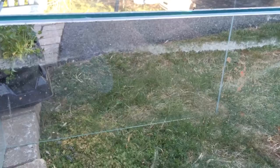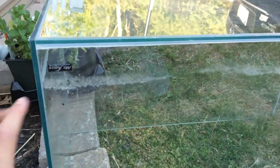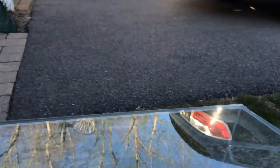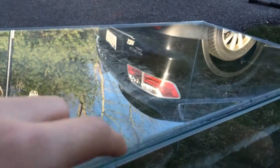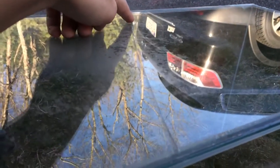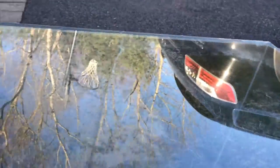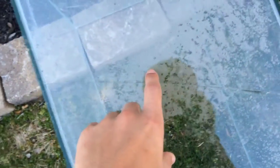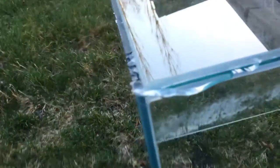Okay guys, so this is the 20 gallon Mr. Aqua tank — I know it's upside down. You can see the crack right here; it runs from this edge all the way down and there's a big piece of glass missing right there. You can see that also right here.